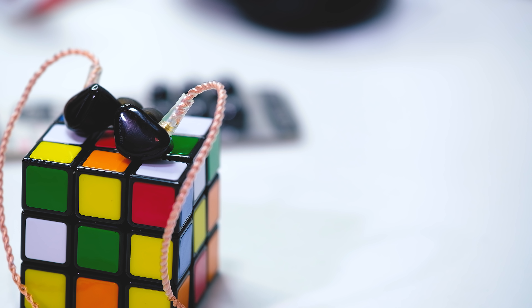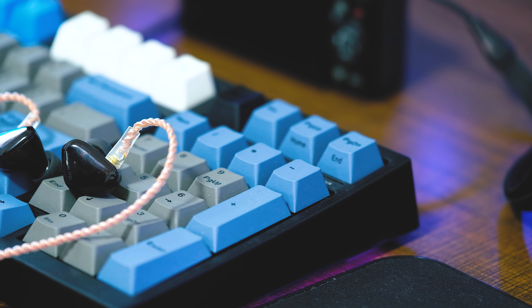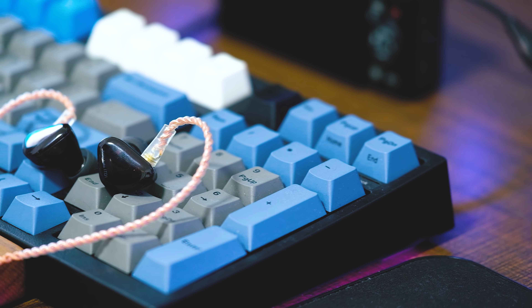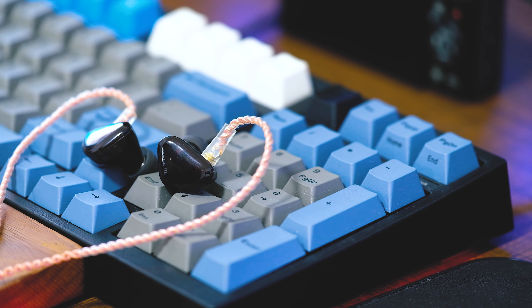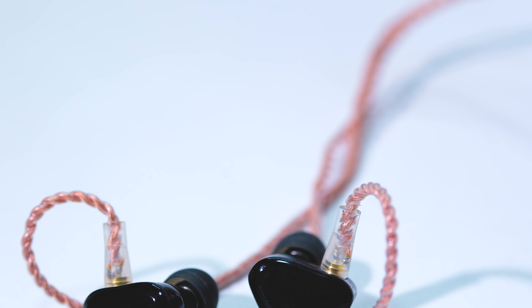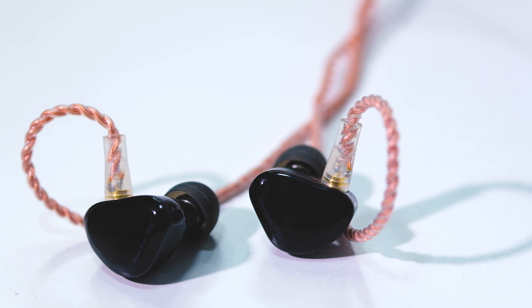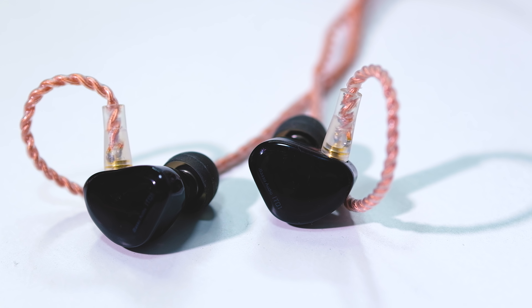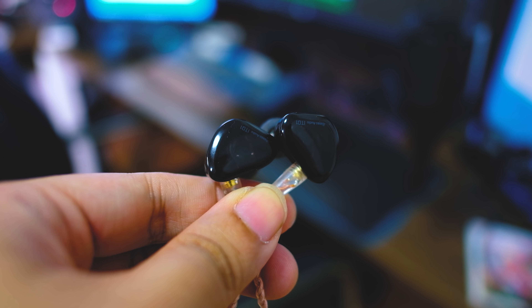Hi guys, Evil here, welcome to my lab. Today we're going to do the full review of the iBasso IT01. The IT01 is a single dynamic driver IEM and it's something that I really liked in my first impressions video — links up here. Now we're going to do a full review and let you guys know if it's worth your dough and how it stacks up with the other channel favorites.